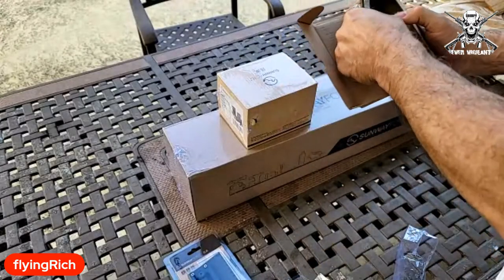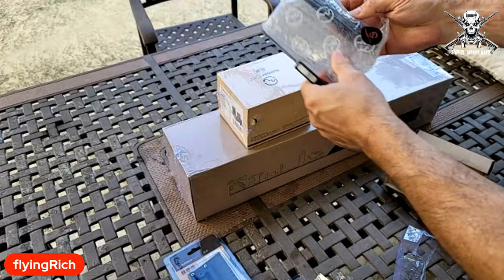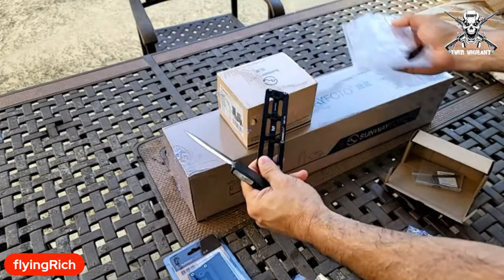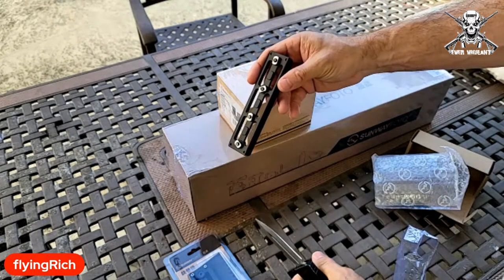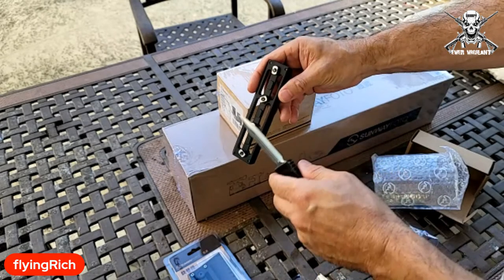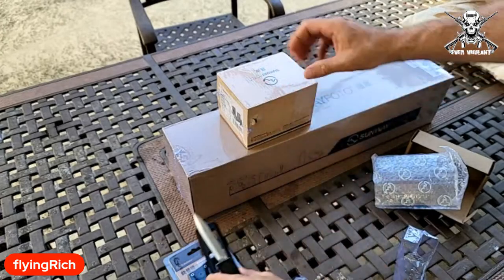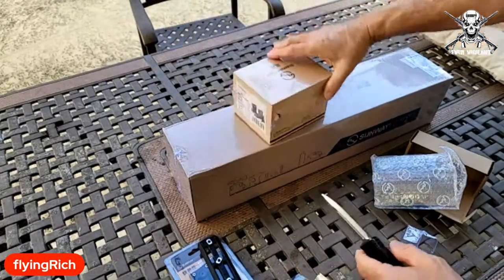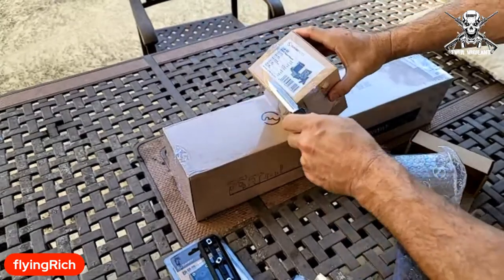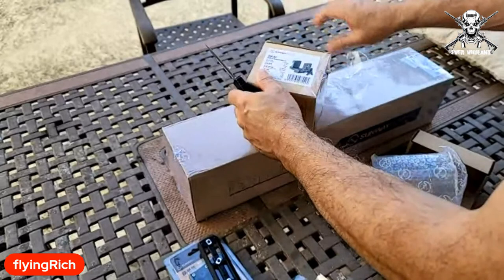So we are going to unbox stuff with this. There's some sort of plate — that goes on the bottom of your pick rail, your M-Lok. I'm guessing this got beat up a little bit in shipping. I'm guessing this is probably the ball head, and then there's two thingies here.